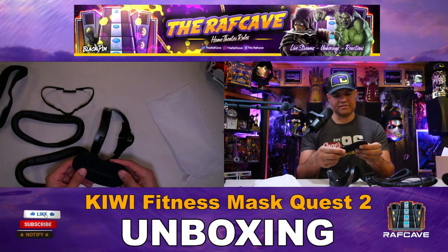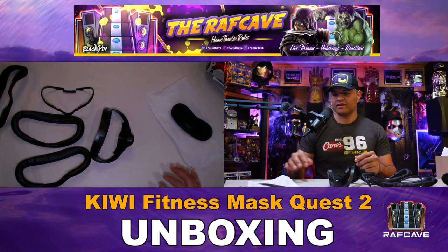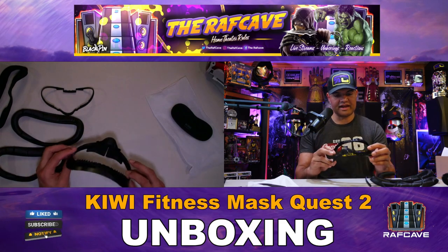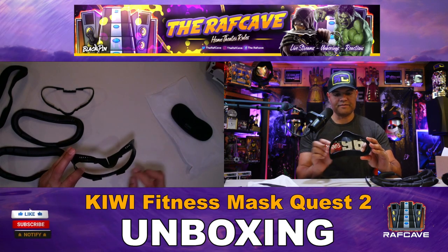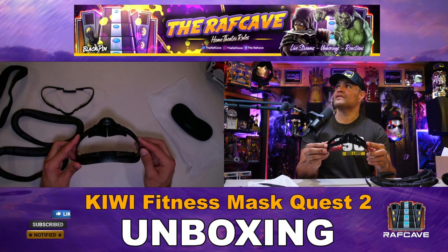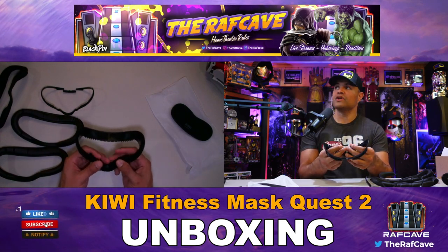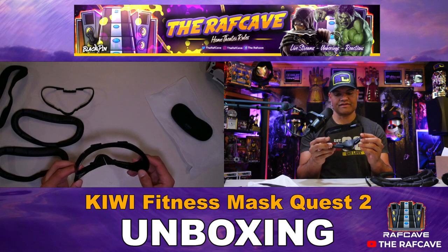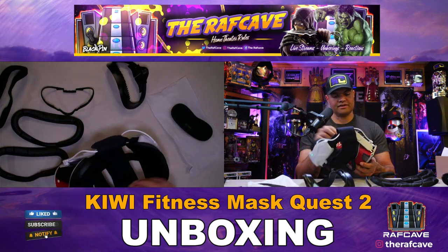This is the cover for the lenses themselves to put inside the Quest. Good craftsmanship — it has a really nice airflow design with lots of gaps throughout the mask for ventilation. There's also a nice rubber section around the nose to prevent light leakage. Very nice overall build.